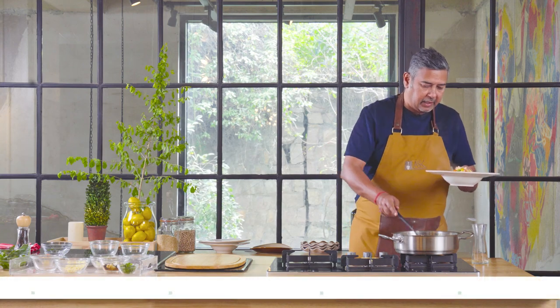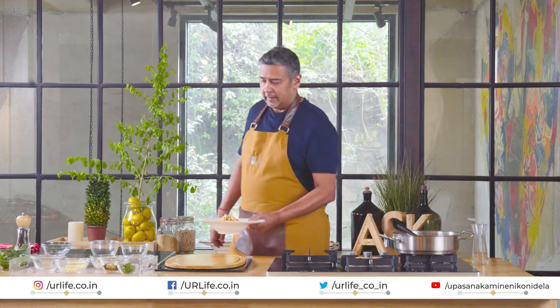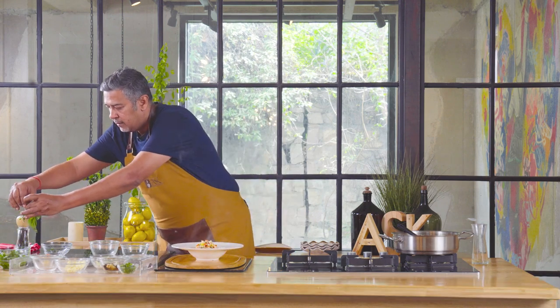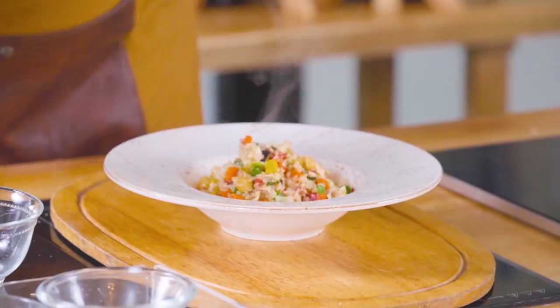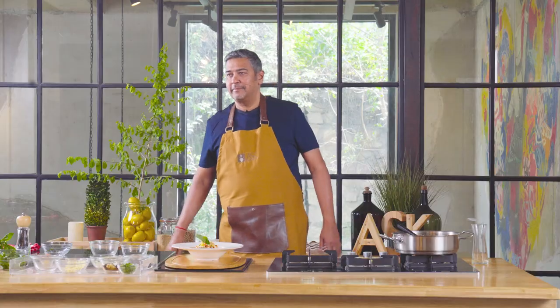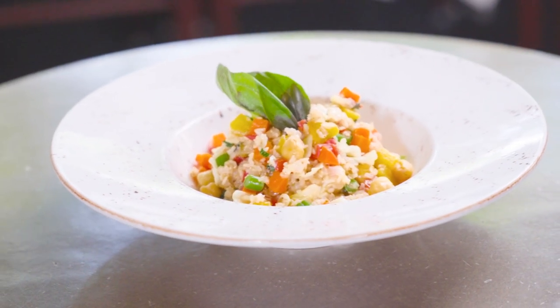And yet it is very, very light on the palate. Finished with a nice, fresh basil. Voila! That's a winter vegetable with our brown Sona Masuri risotto. This dish is made up of brown rice risotto, which is an otherwise healthy substitute to your regular risotto.